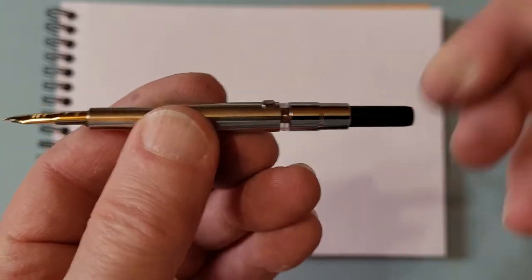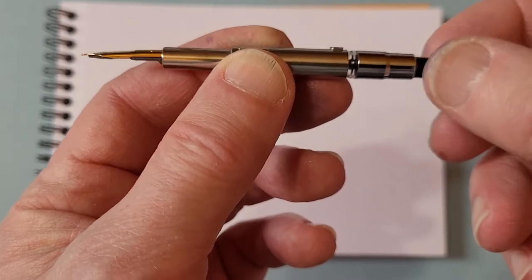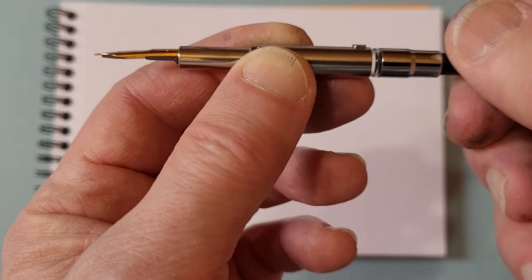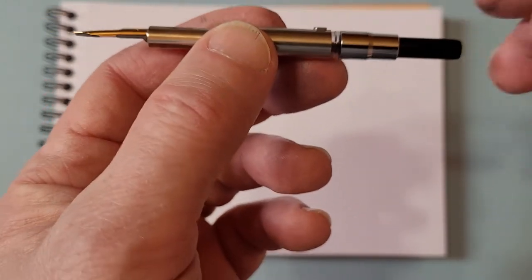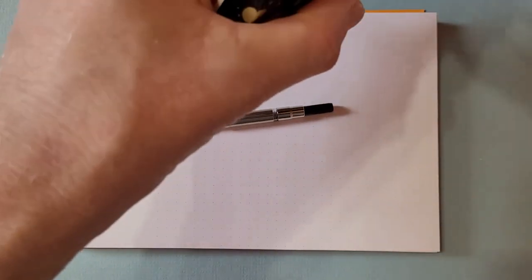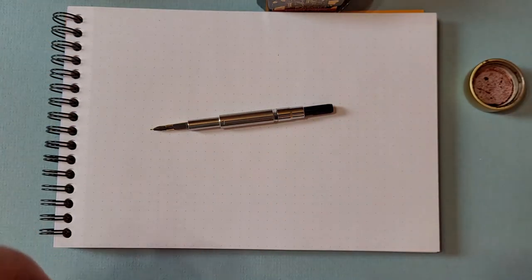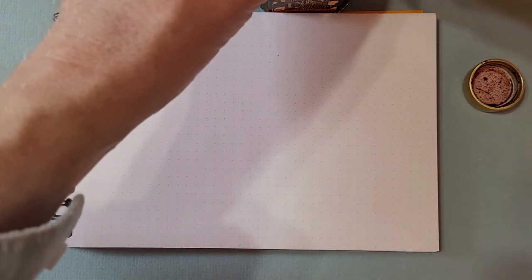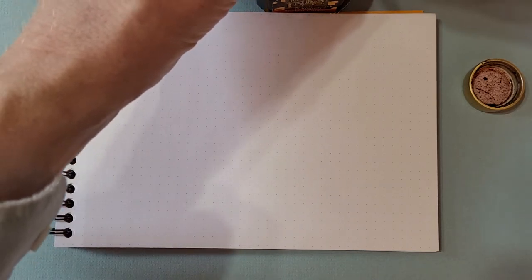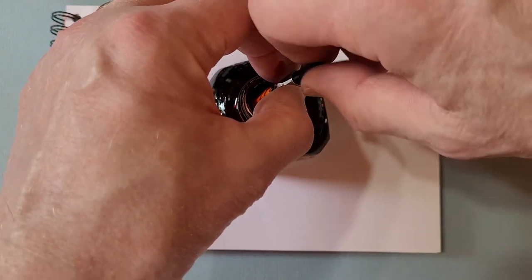At the back is a converter. The only problem I have with the converter is you can't always see how much ink is in the pen. You can see the converter plunger going up and down as I turn the knob. When you get it filled, I like to match my inks with my pens. What I always put in this one is Diamine Ancient Copper — a very lovely color. I've discovered I own a lot of red inks; I really like burgundies and reddish oranges.